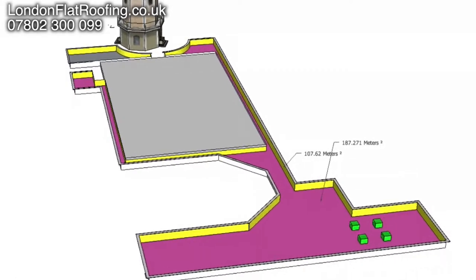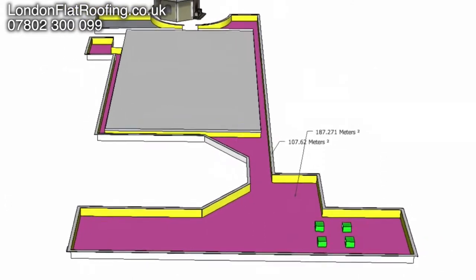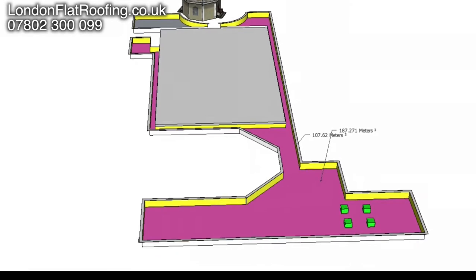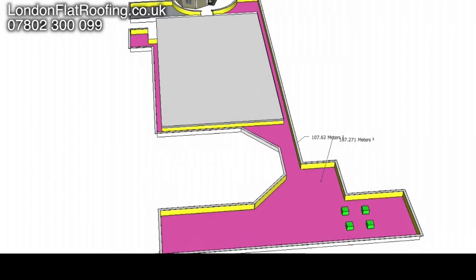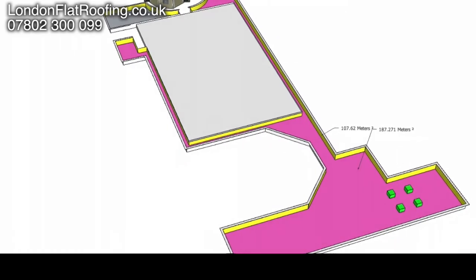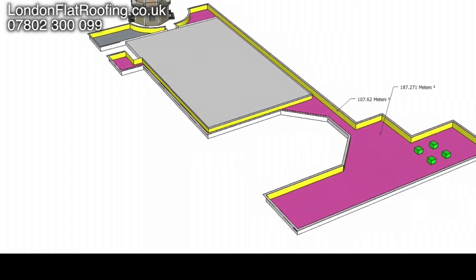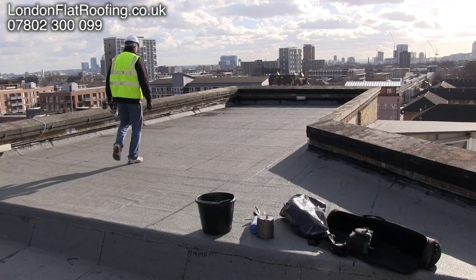The mauve color is the ground area — the main roof area — which is 187 square meters, and the upstands for the air conditioning unit are also marked on there so you can get a rough idea of where the different parts of the roof are. The model comes in really handy for working out the areas, but also for talking to the customer about different zones. We can draw lines through the model to tell the customer where we're working, what we're doing, and on what timescale.